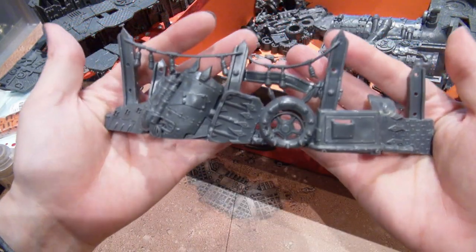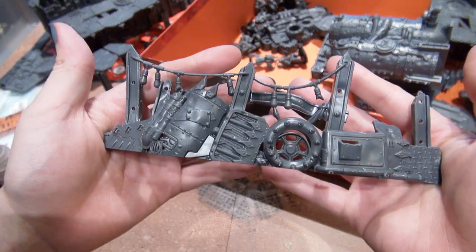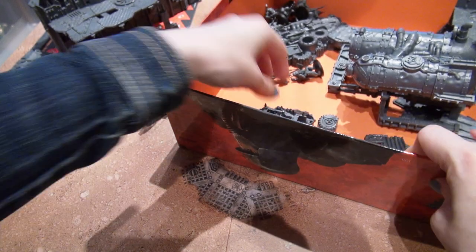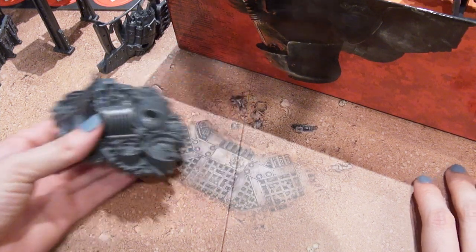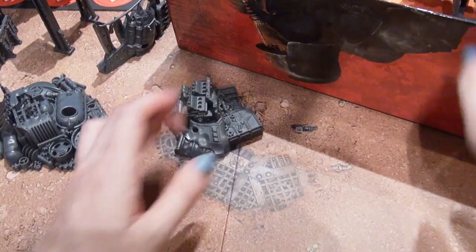There's this piece which is actually just one piece right off the sprue — didn't have to build it, it came just like that, so that was easy enough. Same thing with this piece — it just comes complete right off the sprue. And this piece, same thing.